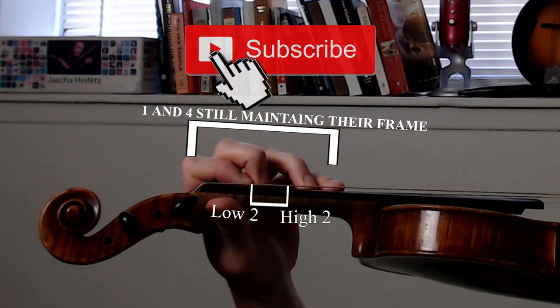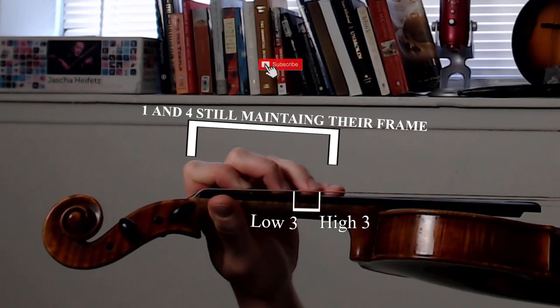Before we get to the exercises, the ultimate goal is to have a default hand shape where the first finger and the fourth finger form essentially roughly a perfect fourth in any position — that is just the spacing in which they naturally fall. This means that if I decide to play one and four in first position, my fingers will naturally fall to the proper places. As for your second and third fingers, they just need to sit comfortably hovering over the given string, easy to get to their low or high position.